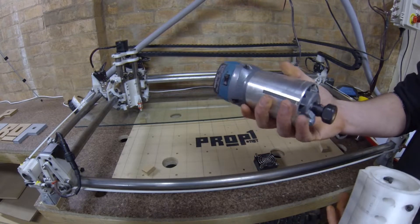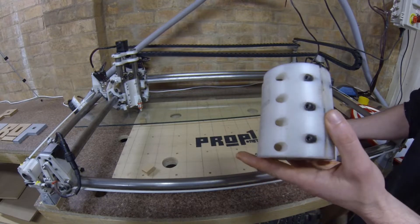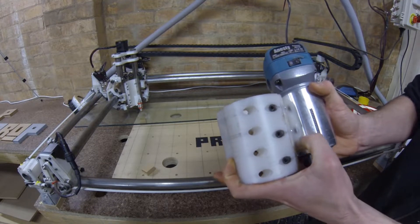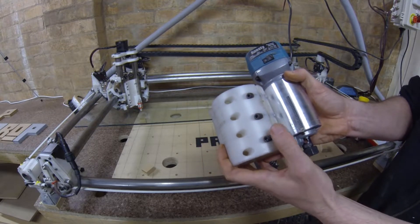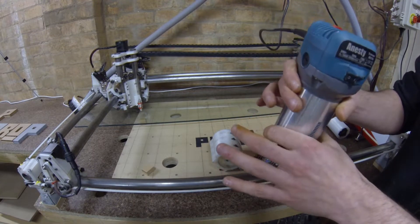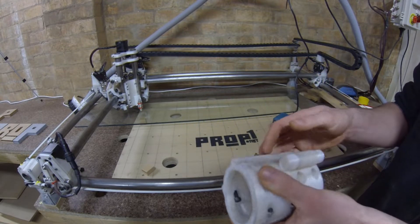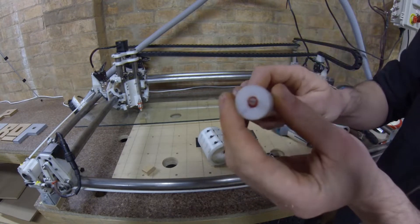I'm now at the stage where I'm going to have to design a new spindle mount. This one was designed for the OZITO router I originally got, however it's a little bit too long for the Katsu. My next design will shorten this down to 70mm so I can hose clamp a dust shoe to the bottom of the router.